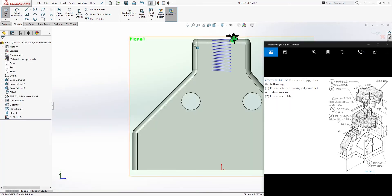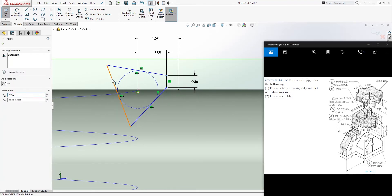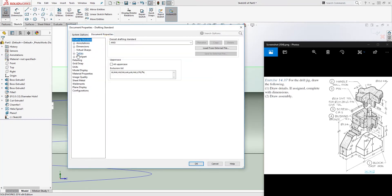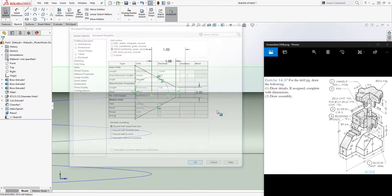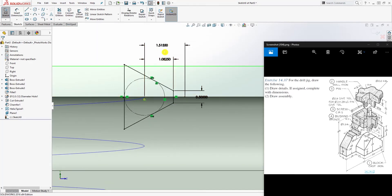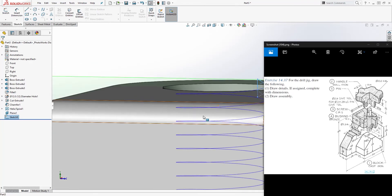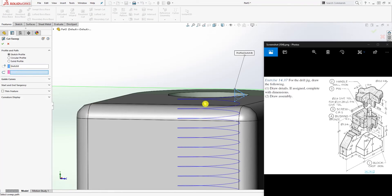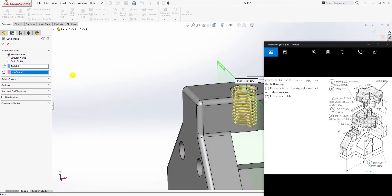Make this line a vertical line so everything is fully constrained. You should have this dimension — change units to three decimal places so you can verify those numbers. Once you have that, exit out, then click Sweep Cut, select your profile, select the helix as the path, and click OK.